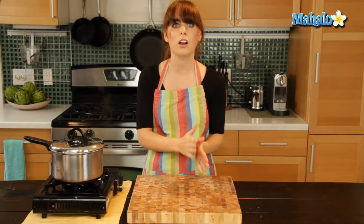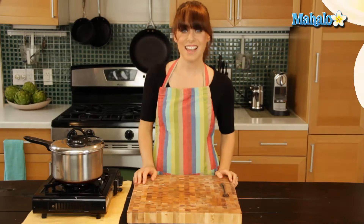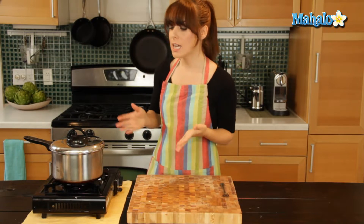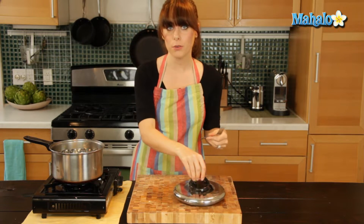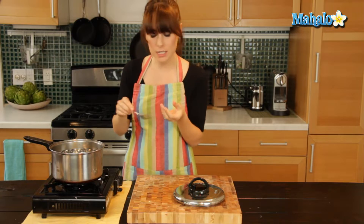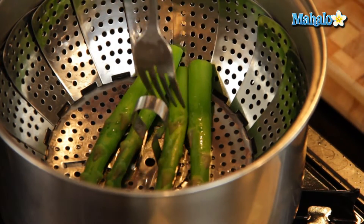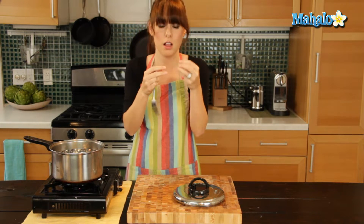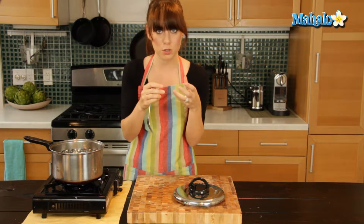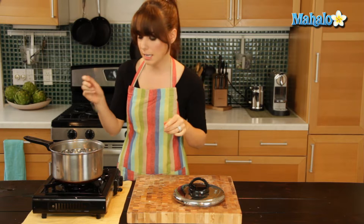So we're just going to give it about two minutes and check in, then keep checking in minute increments until they turn bright green and they're ready to come out. Okay, so it's actually been three minutes and it looks great. It'll turn bright green easily, but always use the fork test — just make sure it goes in nice and easy. You'll have a tiny bit of give; it's not mush. You still want there to be a little bit of give, like a nice crisp asparagus spear. There's nothing like it.